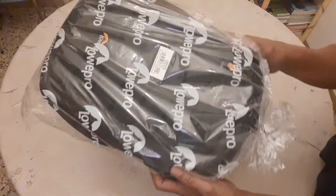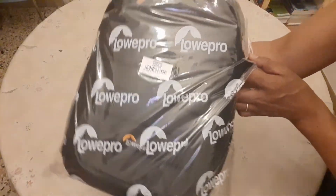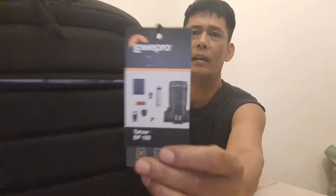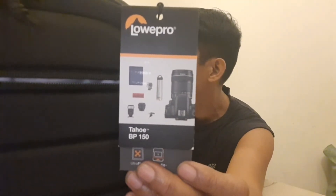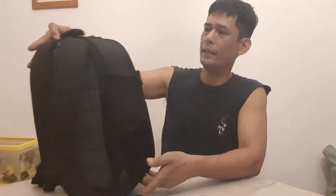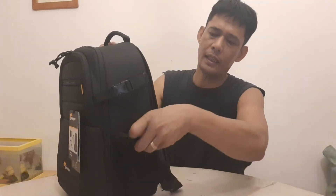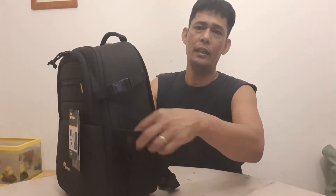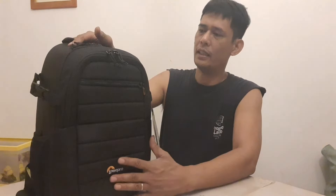Naka-plastic pa siya, at meron siyang nakasulat na Lopro. Okay guys, ayan siya — Lopro Tahoe BP150. Quality bag. Sa tabihan niya, pwede siyang lagyan ng tripod, o kaya ng bote, o bottle of water. Side by side meron siya. Okay ang kanyang quality. Black.